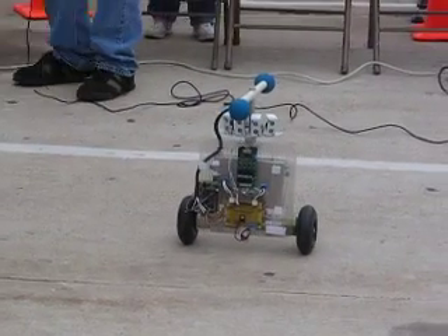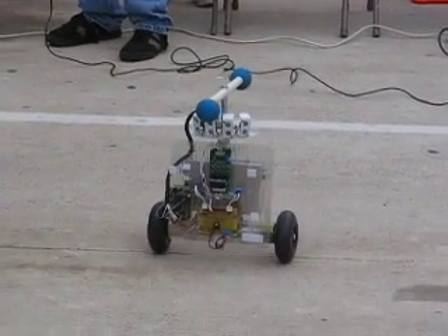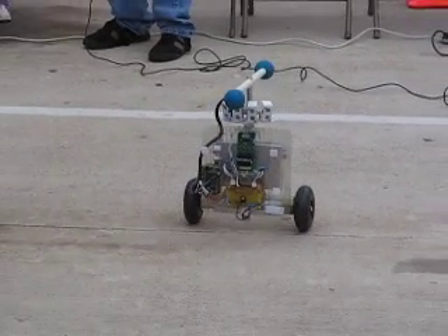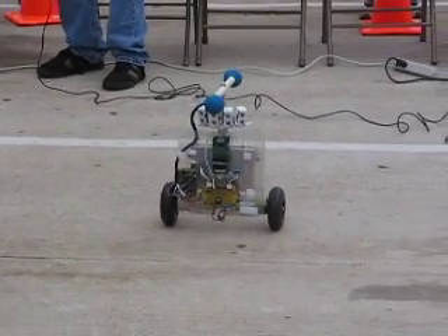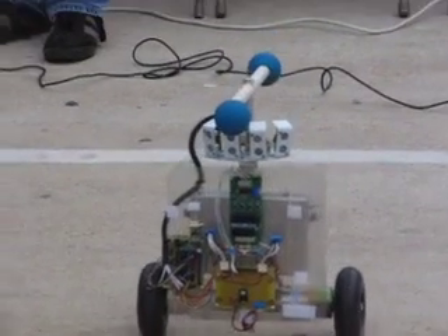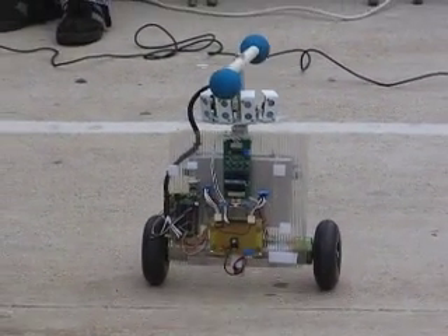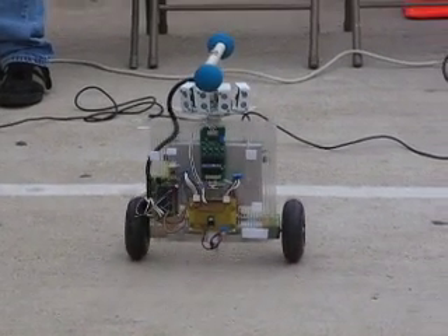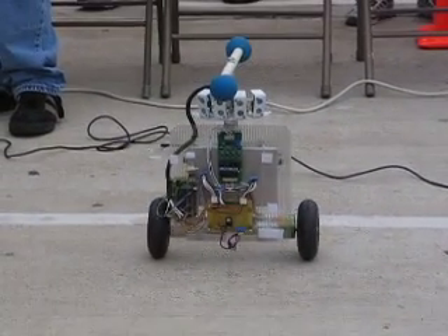So in other words, just as we start to fall — if we start to tip forward, we accelerate and move ourselves, or we get our feet back under us, or get our center of gravity back under our feet. Same with it. As it starts to tip over, its center of gravity moves in front of its wheels, and thus it has to accelerate and move to get its center of gravity back under its wheels.